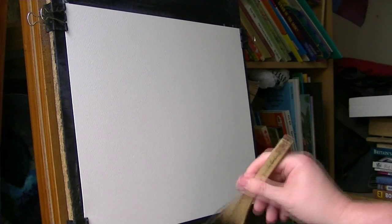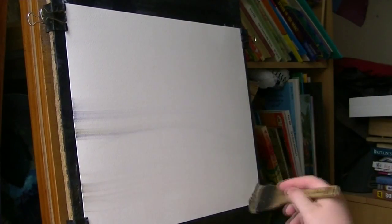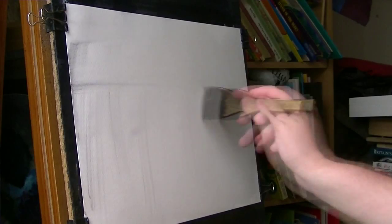This is going to be a scene of the Brecon Beacons in South Wales. I'm just starting off with plain water using the large size 8 brush on 15 by 11 Fabriano watercolour paper, 130 pound.